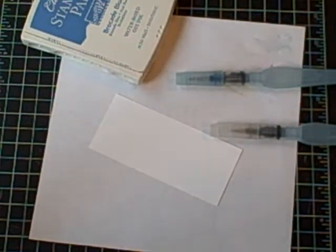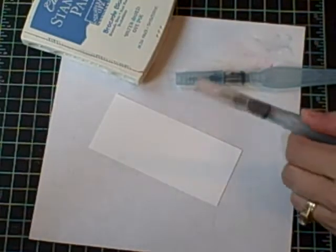Hello, today I'm showing you watercoloring with the classic Stampin' Up! stamp pad and an aqua painter.